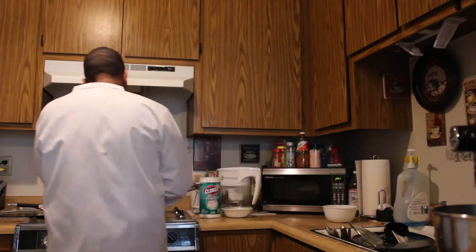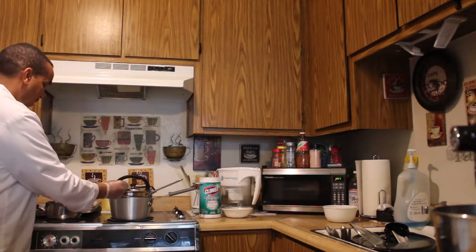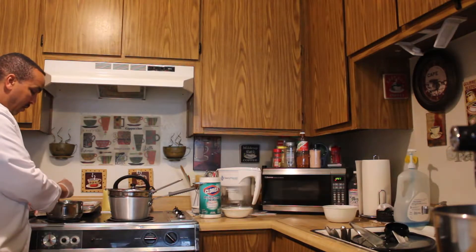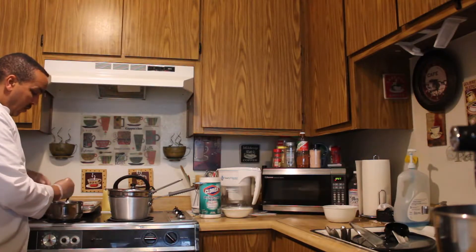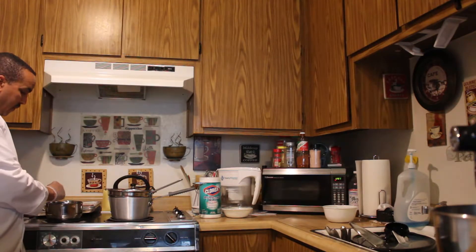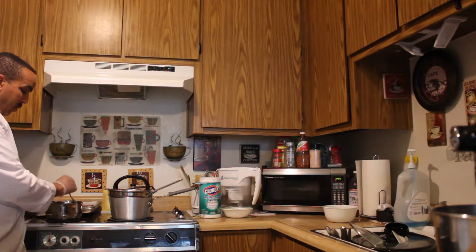The third method I want to talk about is probably my least favorite, but I just want to give you different options depending on how much or how little equipment you have. The third way is to put the chocolate directly into a pan right on the stove. Like I said, this is my least favorite method, but I just want to give you options. When you do it this way you definitely want to stay there the whole time.